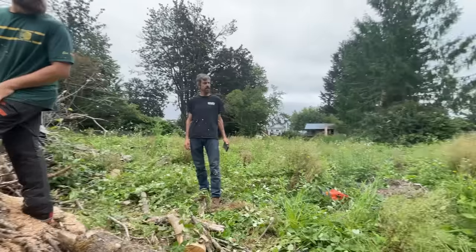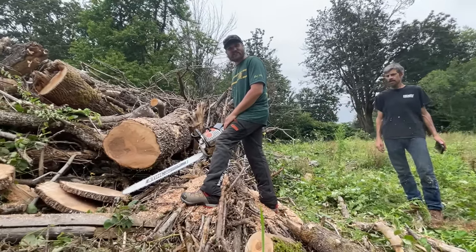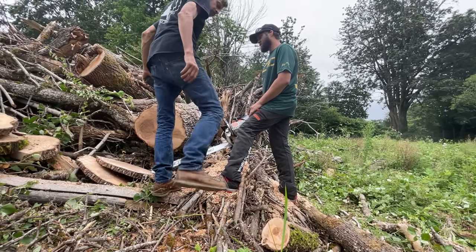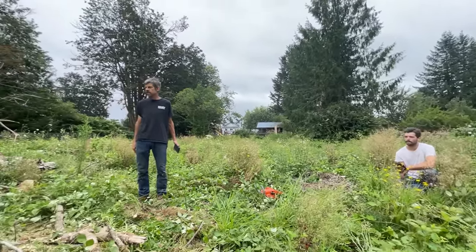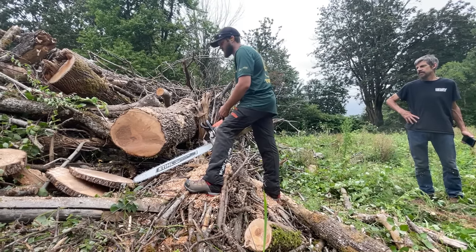Hexa chain cuts in about 20 seconds on the first pass — and it cuts pretty straight with one hand. The saw sounded really good and the kerf looks impressively straight. I then try rocking it with the dogs for a more aggressive cut.